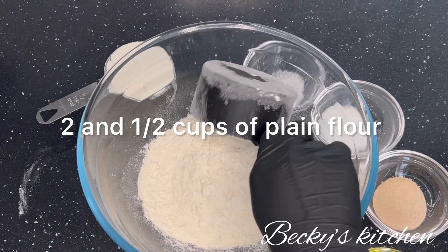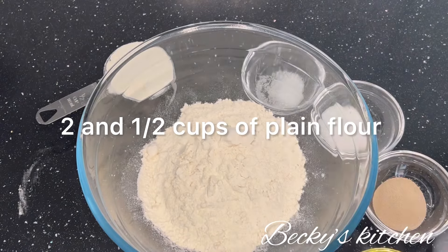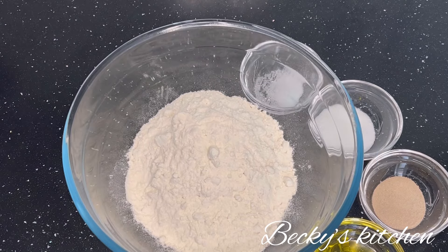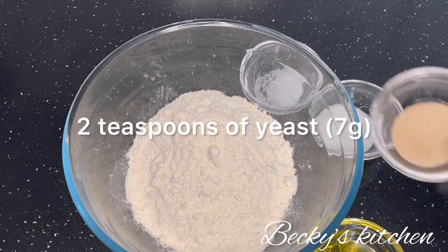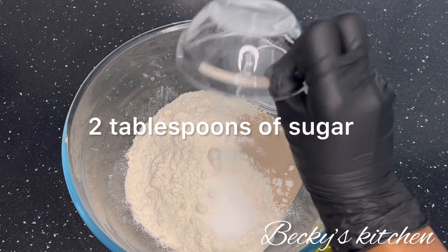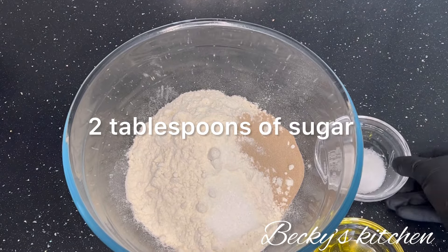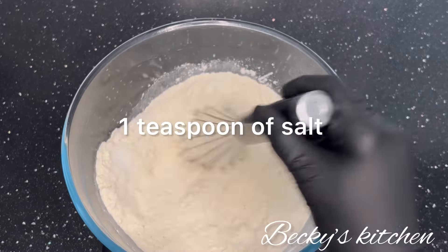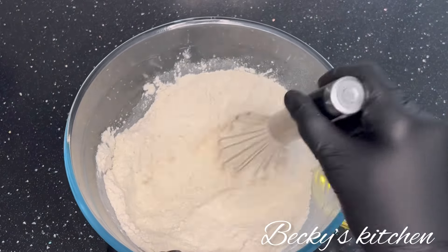What you need for this recipe is two and a half cups of plain flour, two teaspoons of yeast, two tablespoons of sugar, one teaspoon of salt. Mix the dry ingredients together.